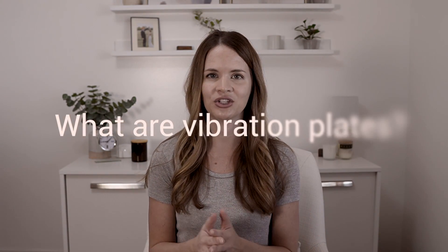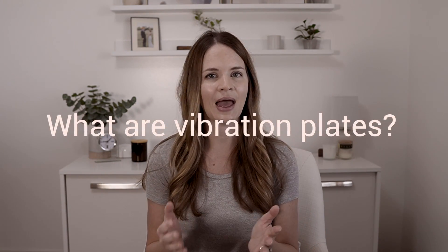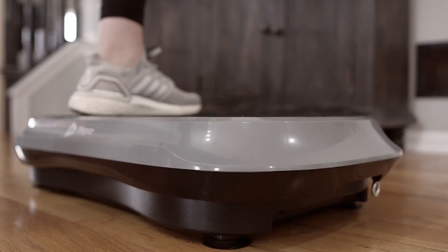So what are vibration plates? It's a health, wellness, and fitness device with a platform designed for standing or exercising on. The platform oscillates or vibrates at different speeds and patterns. This machine generates small, rapid vibrations that travel throughout your body. Your body instinctively responds to these vibrations by your muscles contracting to maintain balance on the platform without exerting much effort.